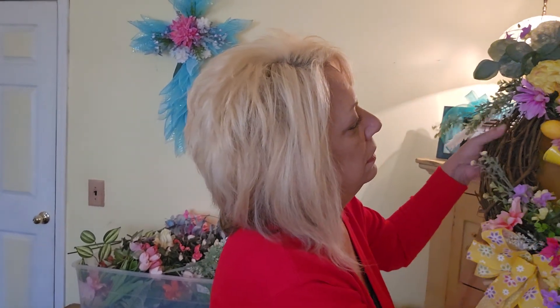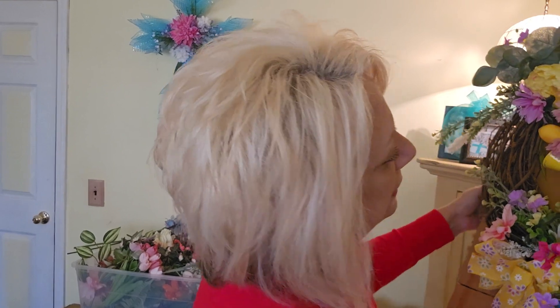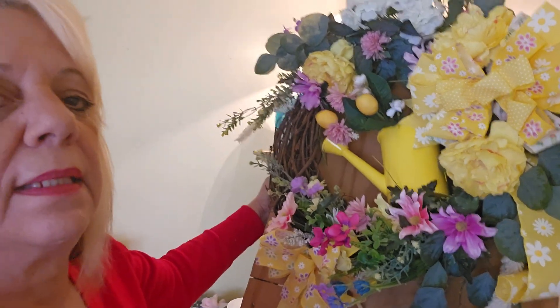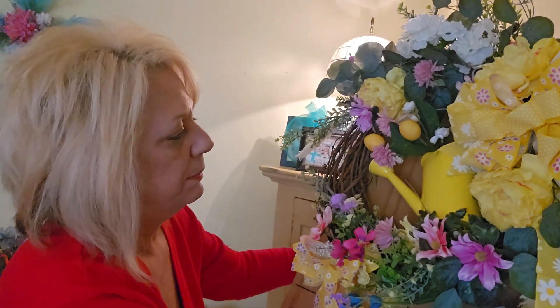Let me show you — oh, I can't get it off the nail. All right, you've got it, seen it — a little shorty me! I hope you guys can see that good. That's my new spring front door decor. Thank you guys for watching — if it was your first time watching me, I appreciate it.